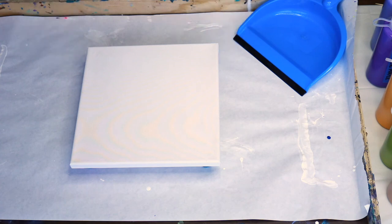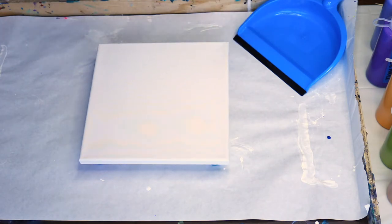Hi, Lisa here. Today I'm going to try something I've never tried before. It's going to be a combination puddle pour and a scoop. I was inspired by one of my favorite YouTube artists, Priscilla Batsell. If you haven't checked her out, you might want to — her artwork is amazing.